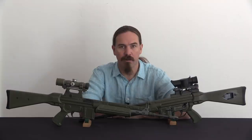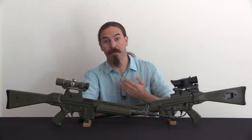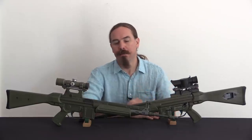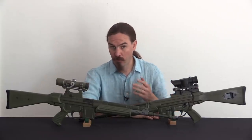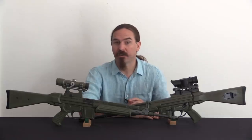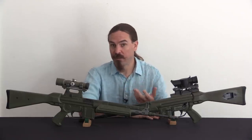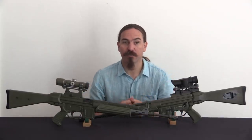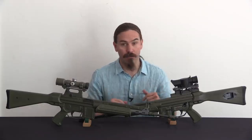Hi guys, thanks for tuning in to another video on ForgottenWeapons.com. I'm Ian McCollum, and today we are taking a look at the CETME LV. That is the CETME L rifle, which was adopted by the Spanish in the mid-1980s. The V model, standing for Visor, or sight, optic. This is the designated marksman's version of the standard CETME L infantry rifle.